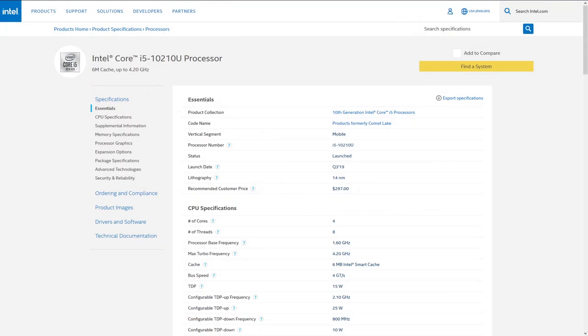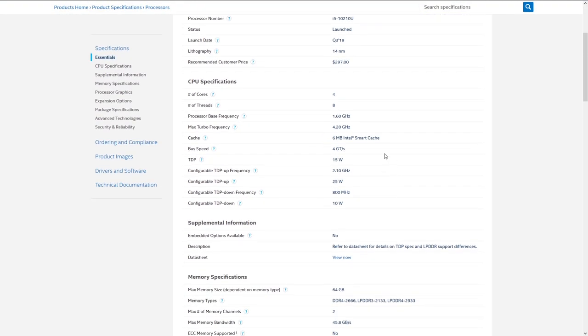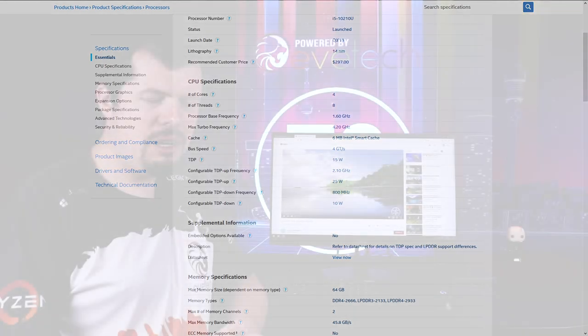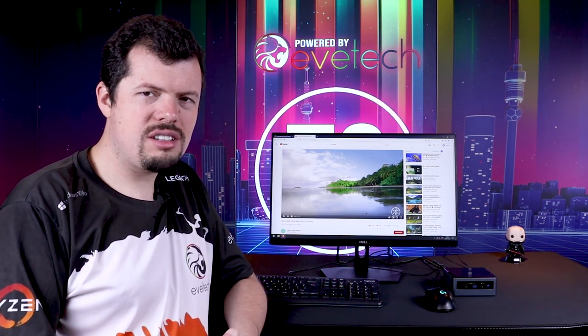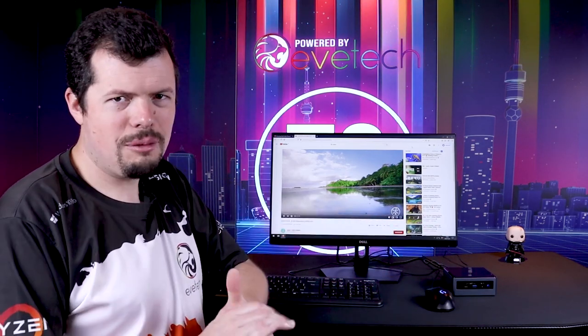This one in particular has the 10210U which is a 4-core 8-thread processor sporting a 1.6 gigahertz base clock and a 4.2 gigahertz boost clock, and it does all of that with 25 watts of power draw — so that's half of an old 60 watt light bulb powering this entire mini PC.